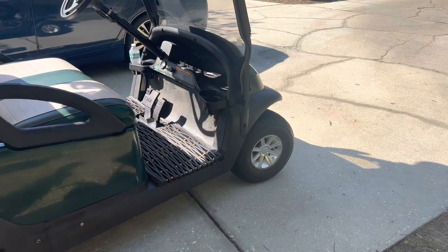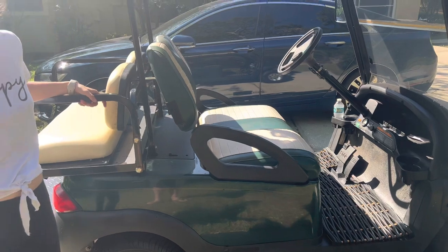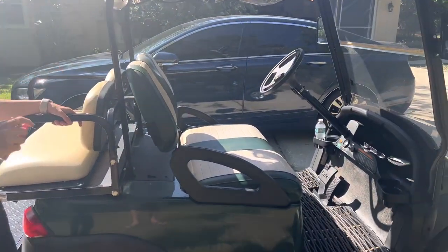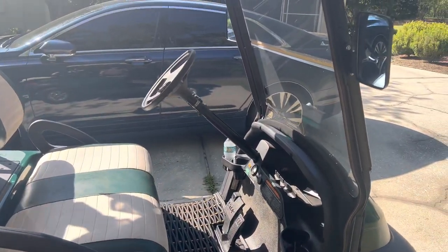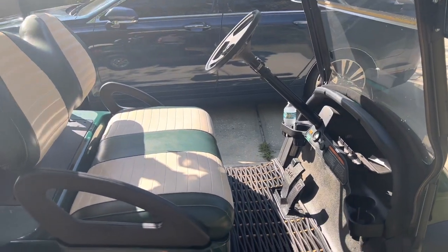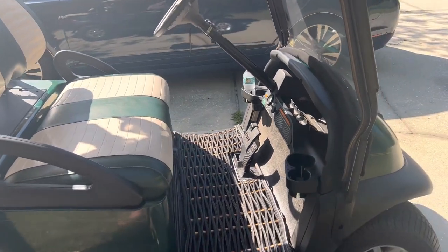The tires haven't had to be replaced and the batteries haven't been replaced. We did have a fuse issue originally where the blinkers and the horn weren't working. We just put in a little chip and it fixed everything right away.